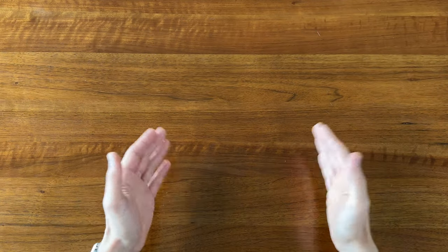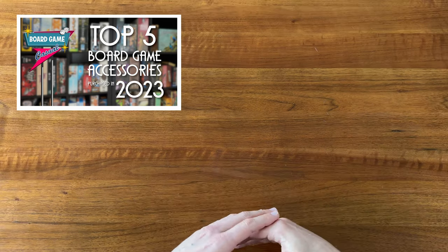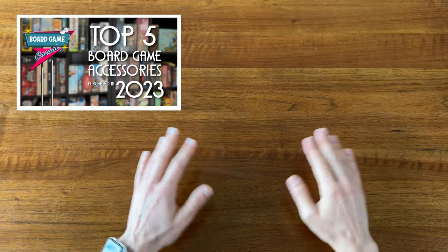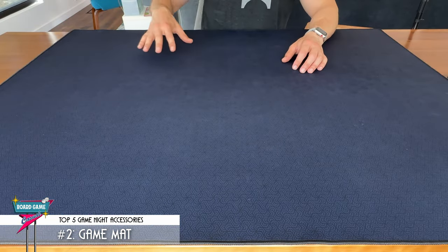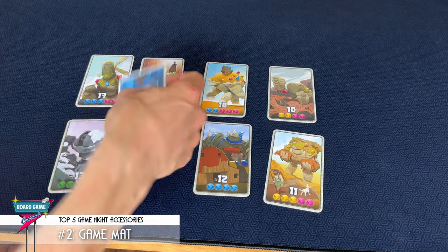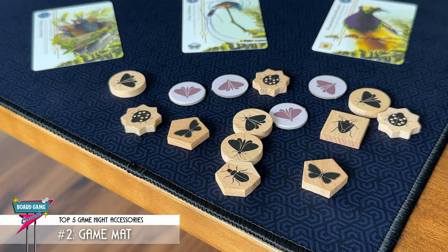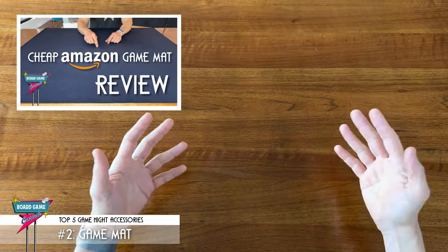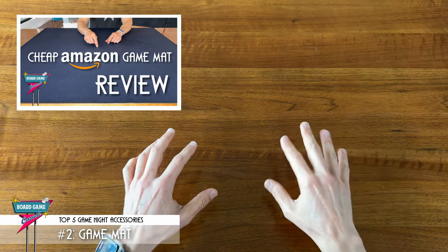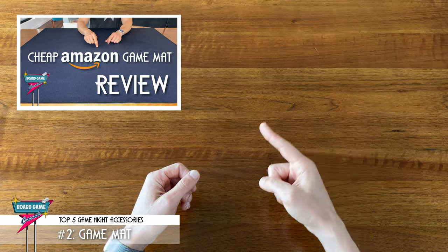Number 2 is an accessory that I personally didn't get until last year. It was my number 1 board game accessory purchase of 2023, and I don't know why it took me so long to get one. This is a neoprene game mat for the table. A game mat really elevates the entire board gaming experience, literally and figuratively. It makes it so much easier to pick up cards or components, and makes game night feel that much more special. I've got a completely separate video where I did an in-depth review of this fantastic, cheap game mat that I got from Amazon, so be sure to check that one out if you haven't already.